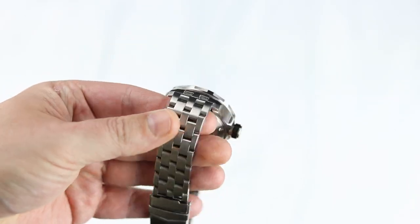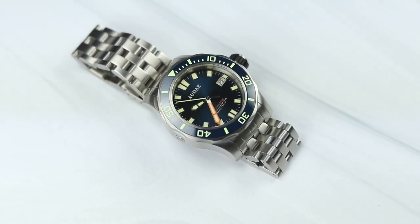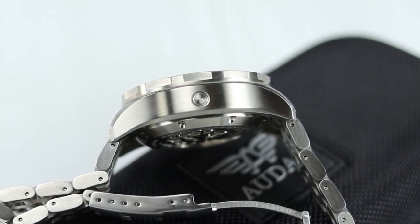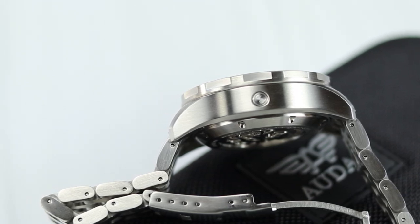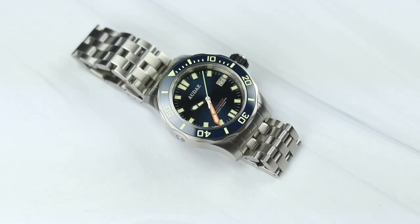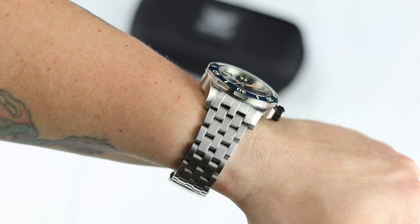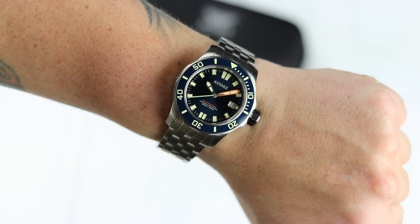With this Octomarine, you seemingly get a plethora of specs many expect on any watch these days. As you can see on the screen, this one has pretty much got it all: sapphire crystal, solid end-linked bracelet, ceramic bezel, and even the HEV — the helium escape valve — in case you're going to be in a diving chamber anytime soon. But hey, it's there just in case.